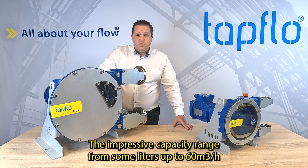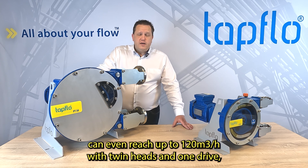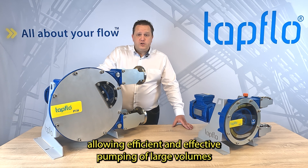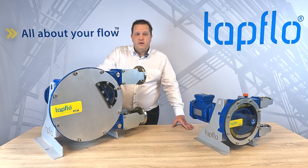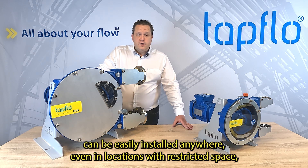The impressive capacity range — from some liters up to 60 cubic meters per hour — can even reach up to 120 cubic meters per hour with twin heads and one drive, allowing efficient and effective pumping of large volumes within 15 different pump sizes.